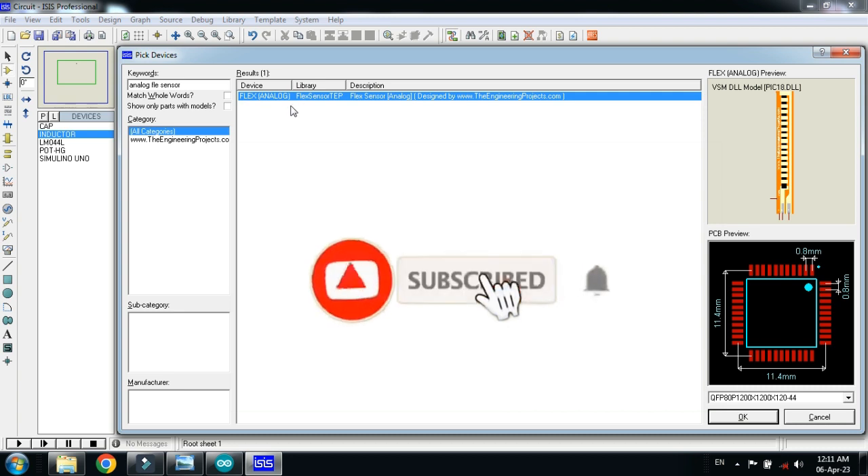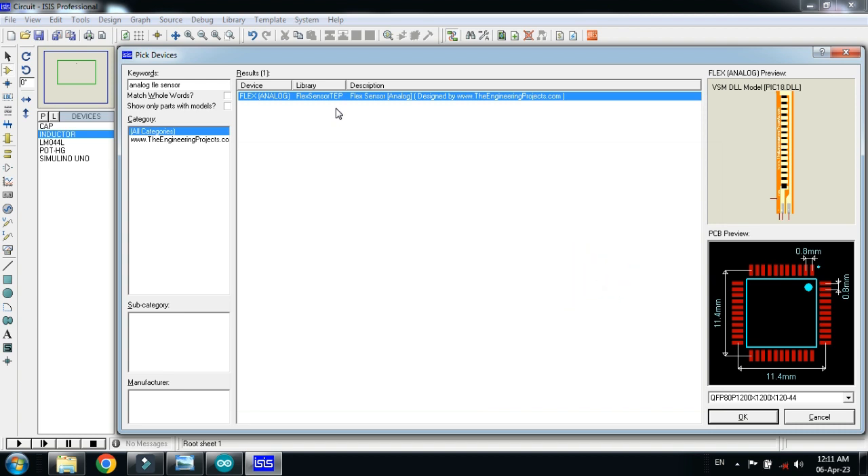Here you can see the analog flex sensor. If you don't have it in your Proteus, you'll need to add it as an external library. You can download the library from the link provided in the description. Download it and add it to Proteus. If you don't know how to do that, watch my video — the link is in the description. Double click on the sensor to add it.